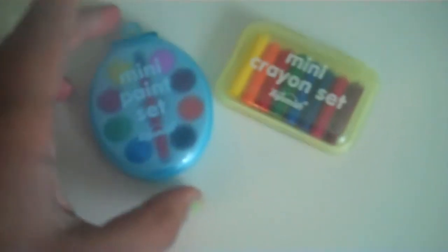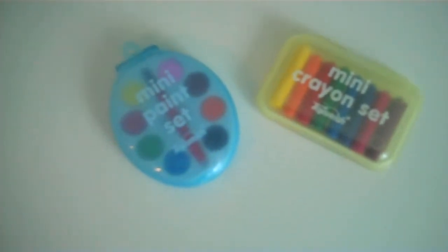If you don't have them in your local dollar store or somewhere local around you, you can probably order them online. Just type in mini paint set — they are by Toy Smith. I'll spell it in the description bar.